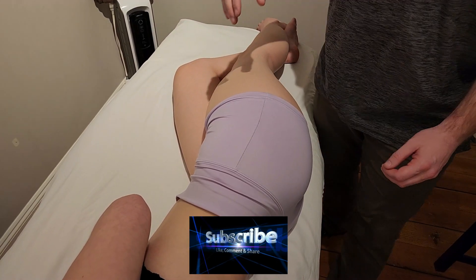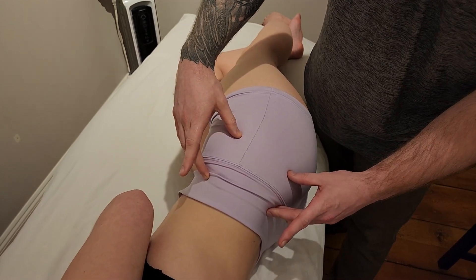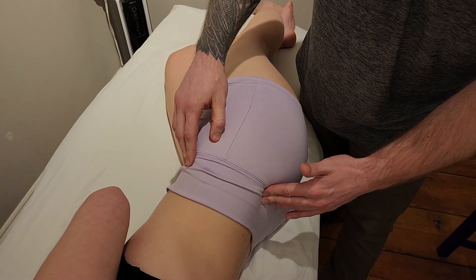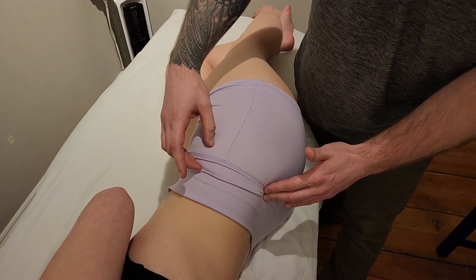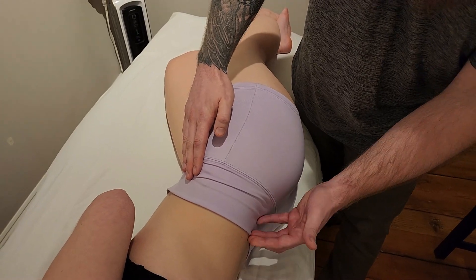We're going to be palpating gluteus minimus, so I'm just going to orient ourselves with our origins on the ileum. Similar to gluteus medius — if you've already watched that video — this is going to be originating on the outside or the external surface of the ileum between two gluteal lines.